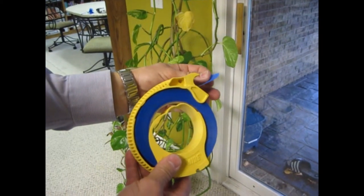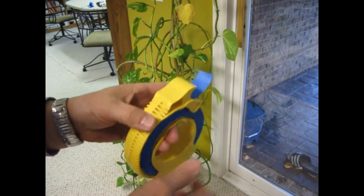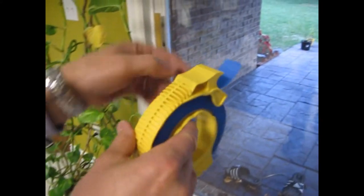Today I'd like to demonstrate how to use a 1-inch masquerade masking tool for masking a window. First of all, because the masquerade masking tool cuts nice square and even corners, it's very easy to get into the corner of a window.